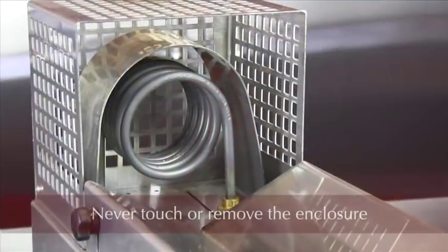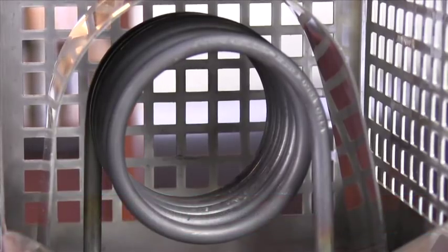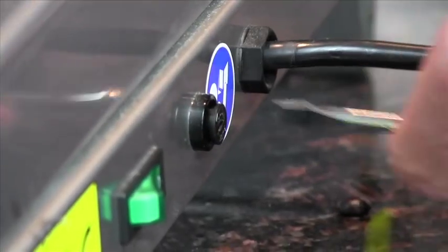It's very important that you never remove the enclosure under any circumstances, as it gets very hot. This machine is nothing more than a heat coil, and so it will sometimes blow a fuse.